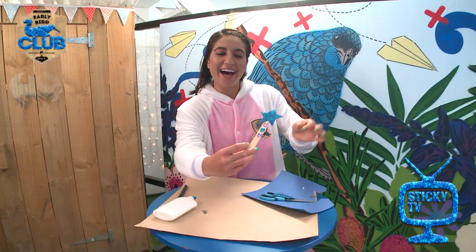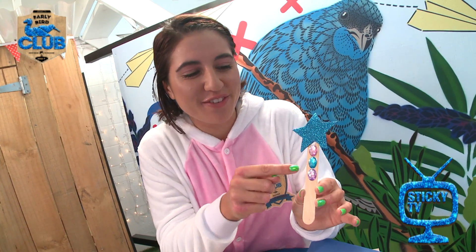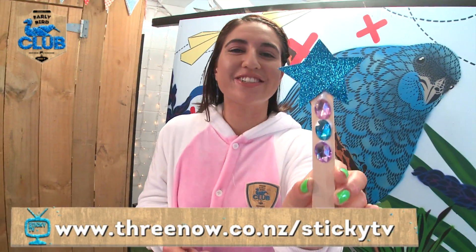Ta-da! Look at that! How snazzy does that look? And of course, if you don't have any jewels or sparkly paper at home, you can use whatever you like. You could even paint it or twist fuzzy twisties around it, and it will look magical. All the instructions are going to be online, so you can give it a go.